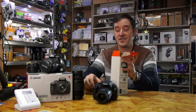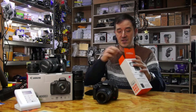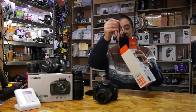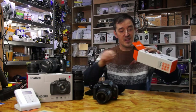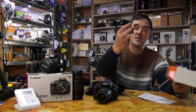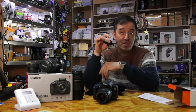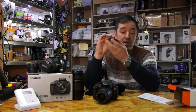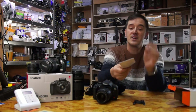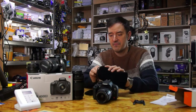As you can see, the trigger is on the top. So what we have here is a speedlight in a nice bag. There is a holder stand — you can attach it to a tripod if you need it and point it in different directions. There is a manual and some paperwork.